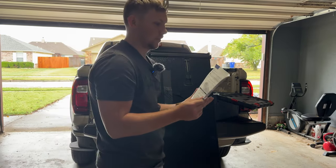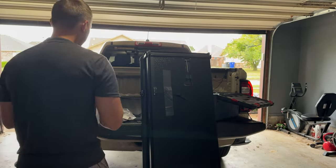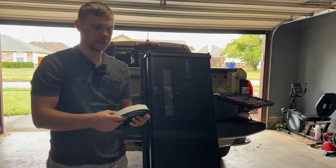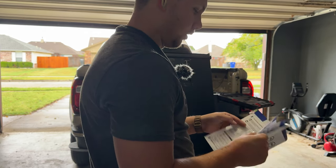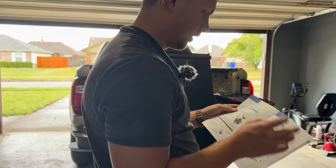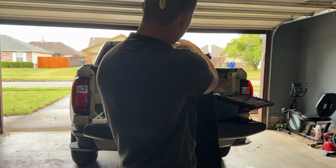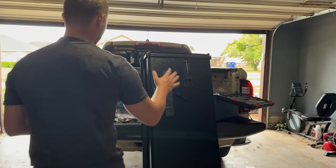The instructions say to put the weather seal on first on the bulkhead. I'm going to do that — it goes just across the back of the bed up there. Stuck the seal strip on. Next it says to center up the tonneau cover, so we're going to do that and figure out which way is the bottom.